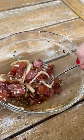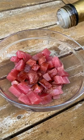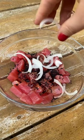Whenever I go back home to Hawaii, the first thing I do is run to the grocery store, go to the seafood department, and order all different kinds of poke. But this ahi shoyu poke is probably the most common and popular, and it's really easy to make.